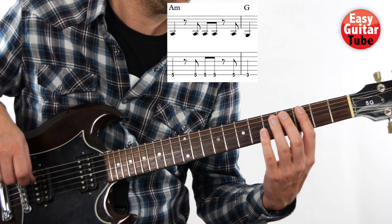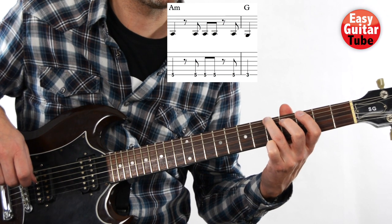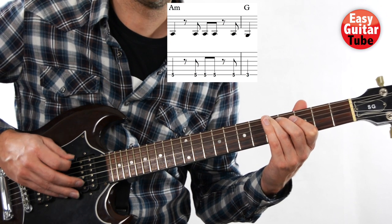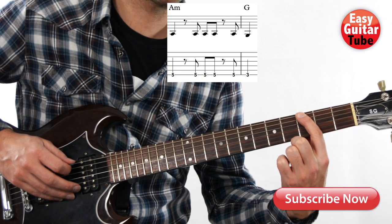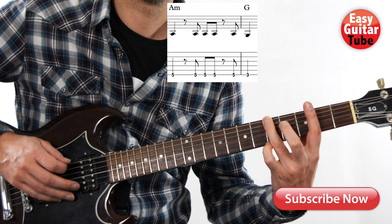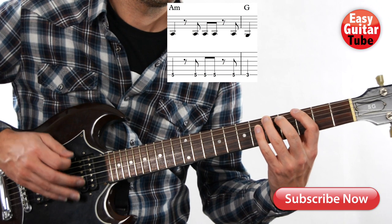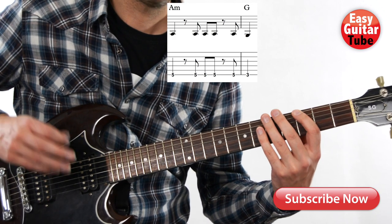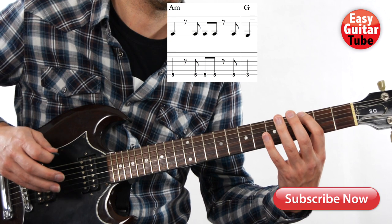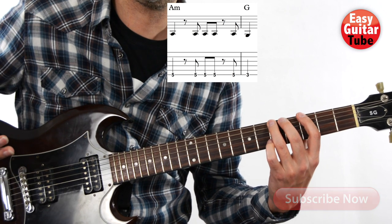Then we arrive to the third measure and we have to place the ring finger on the fifth fret on the sixth string. We play that tone five times with this rhythm, and I'm going to play as well the first tone of the fourth measure. That last tone is with the index finger on the third fret. Pay attention that we have two rests there — when we have a rest we just have to stop holding down the string.